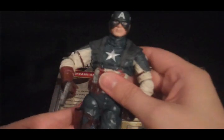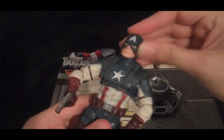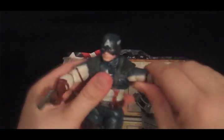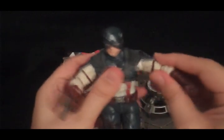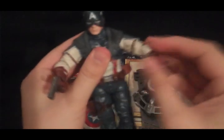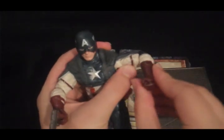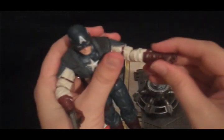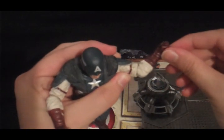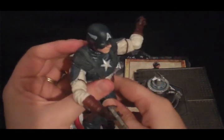Articulation — he has a ton of articulation. His head moves all the way around and goes up and down. His shoulders move; they have a ball joint and also a hinge joint. It has a hinge at his elbow, and it makes it go back further than you'd think a human arm could. I guess that's in case he gets injured when you're playing. That looks like it hurts.